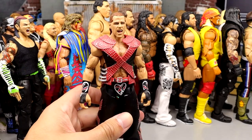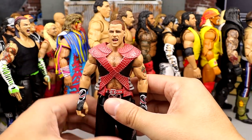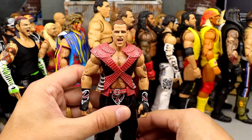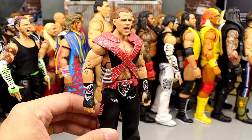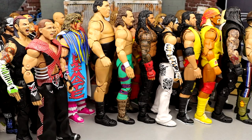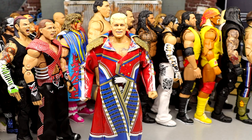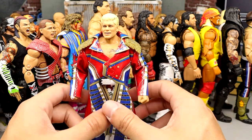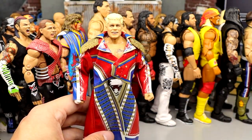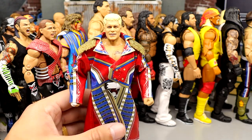Coming in at 23 is the first Shawn Michaels figure. I like this one a lot — it was from Series 4, legitimately like the seventh Ultimate Edition they ever did. I like the entrance gear a lot, thought the head sculpts were decent, and I like the screaming expression. But I don't like the skinny torso and there are no butterfly joints. He comes in at 23. At 22 is the Mattel Creations exclusive Cody Rhodes figure. The coat is nice, I like the head sculpts, but the tights are not accurate. I was super excited and thought it would be in my top five Ultimates, but it ultimately disappointed me.